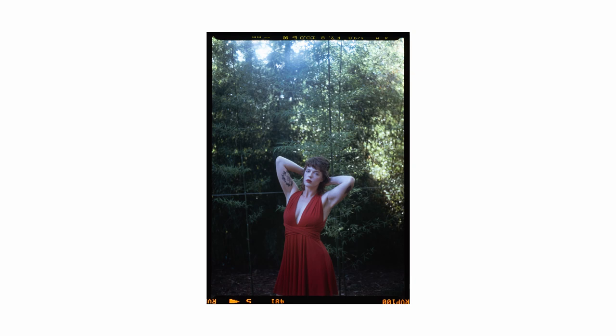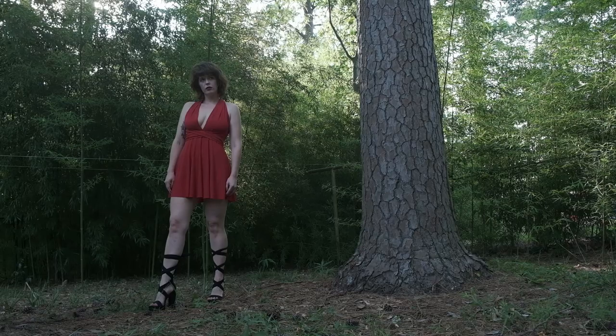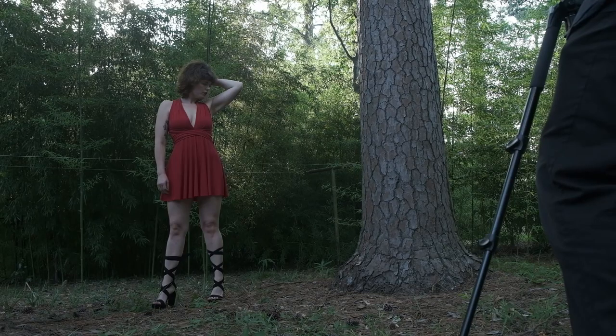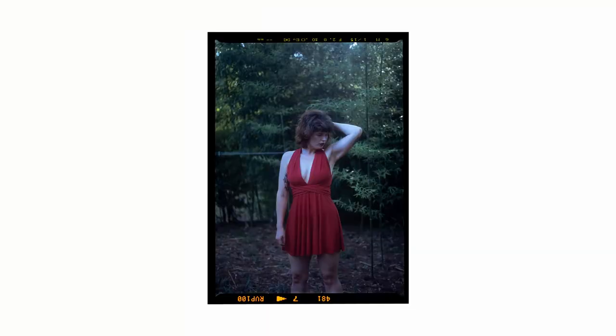I wanted to shoot this at 100 ISO because I was going to develop it in CineStill's Dynamic Chrome developer, which in addition to warming the tones a bit also extends the highlight range. I didn't take a comparison roll that wasn't developed in that, so take this with a grain of salt.